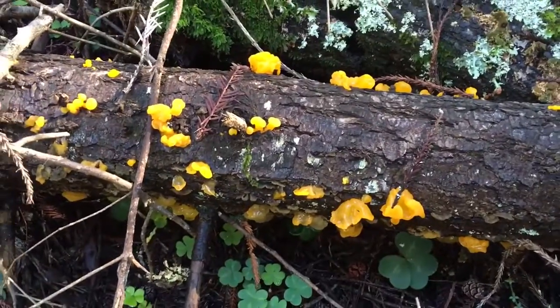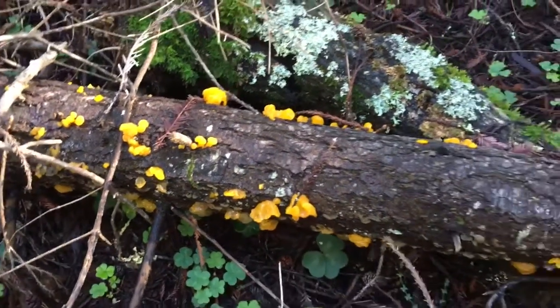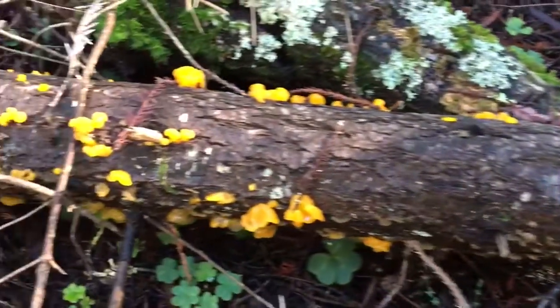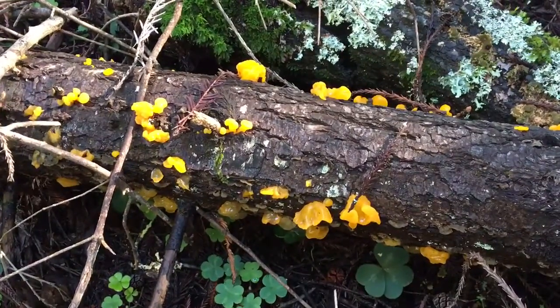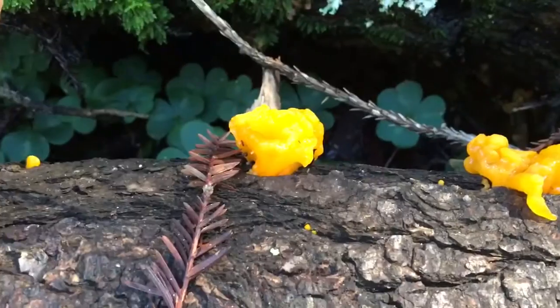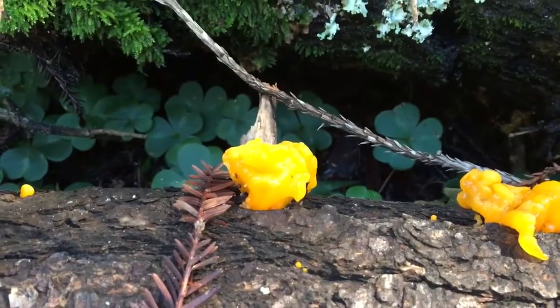Now here in North America we also have its cousin, which is the golden jelly fungus, and I was lucky enough to find this giant colony of them. Once you dehydrate them they get really really tiny, but I had read that they're extremely medicinal and beautiful — you can imagine what this looks like when you add it to a dish.